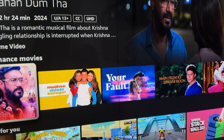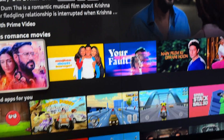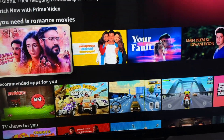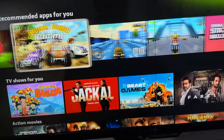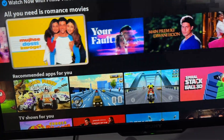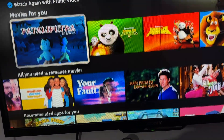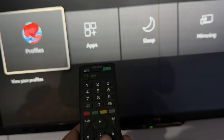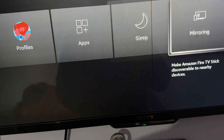Hi guys, welcome back to our YouTube channel. In this video we will see how to mirror the Sony TV with your Android device. For screen mirroring the Sony TV, first of all go to the option of Settings, or long press your home button and go to the option of screen mirroring.